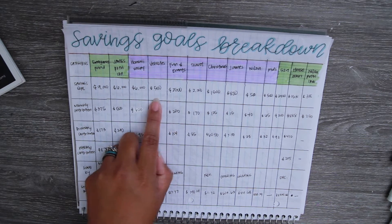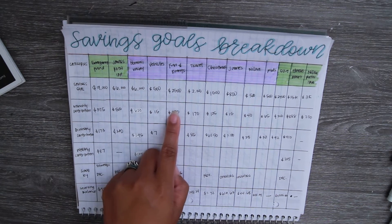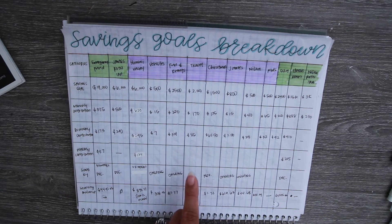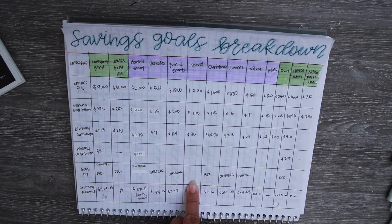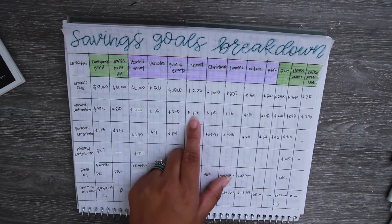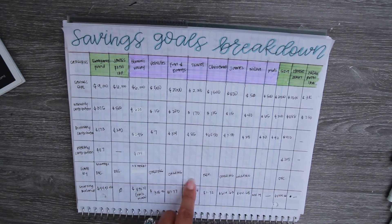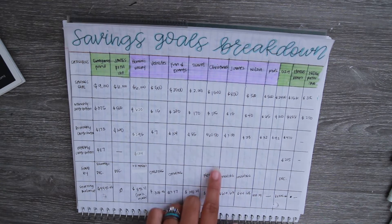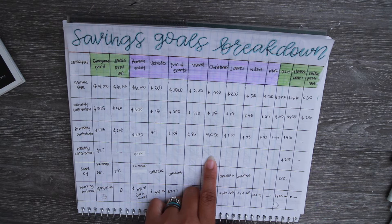Our Hawaii vacation goal is $6,000. Vehicles is $500 and that one is ongoing. Fun and events is $2,500 — also ongoing — because that's something we'd like to have for birthdays, wedding events, and things that pop up that we don't want to disrupt our regular budget for. Travel is mainly for road trips to visit my mom and little getaway vacations throughout the year, so that one is ongoing as well at $2,000.